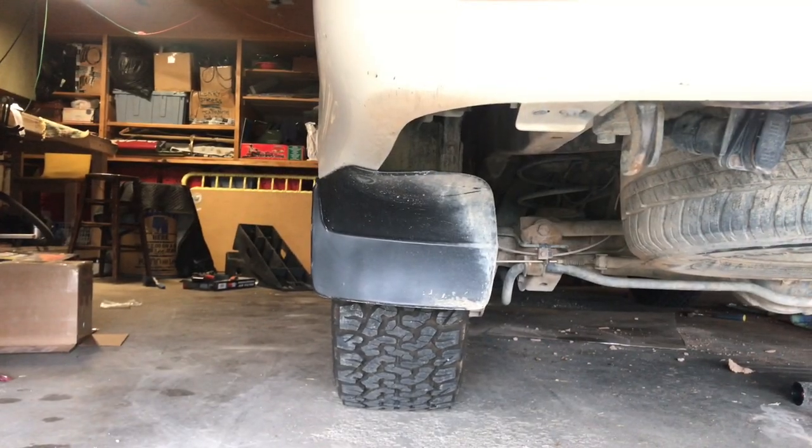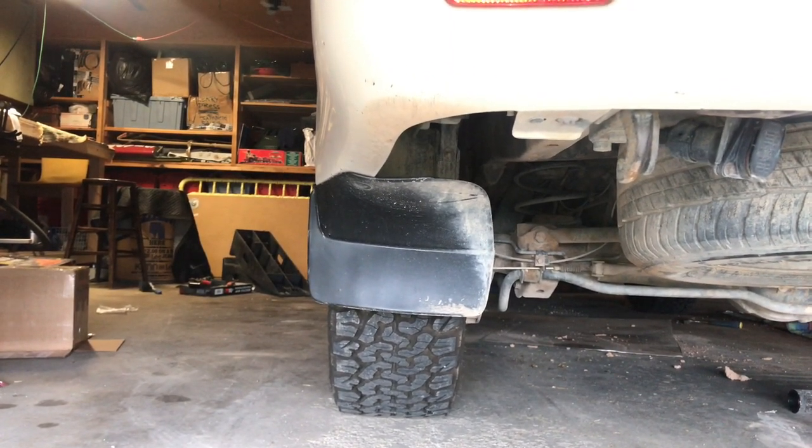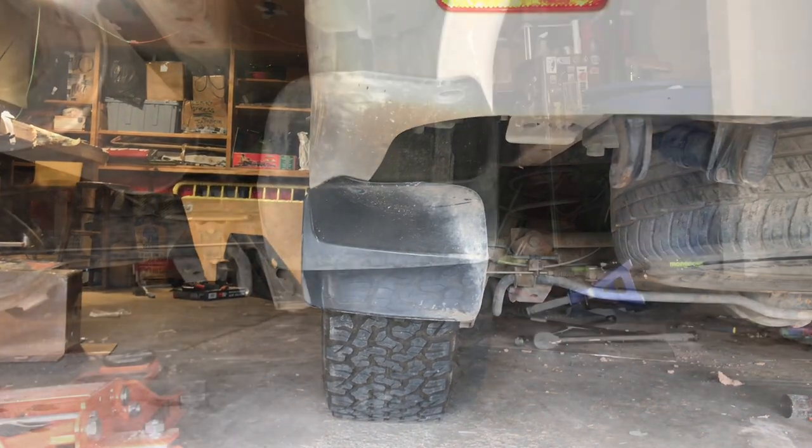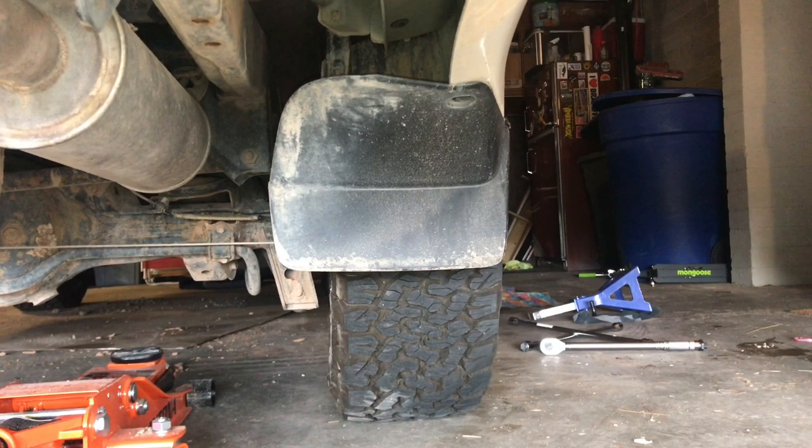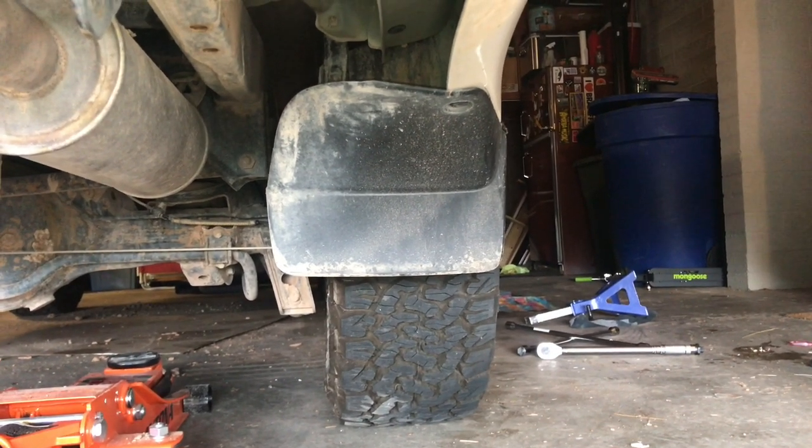Here's a stock wheel with no spacer — as you can see it's pretty much centered to the mud flaps. And here it is with the spacer — as you can see, it's pushed out to the right side of the mud flap.